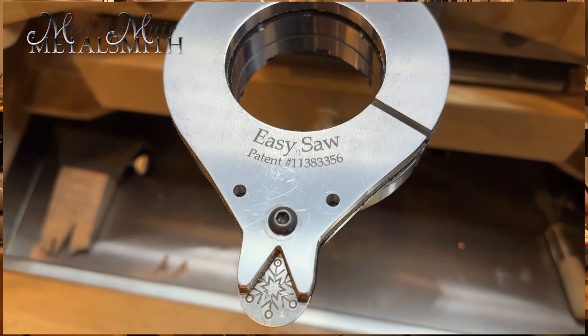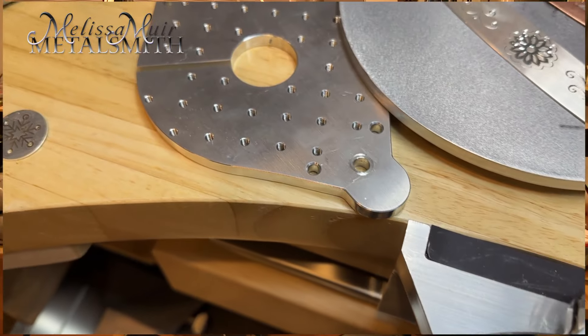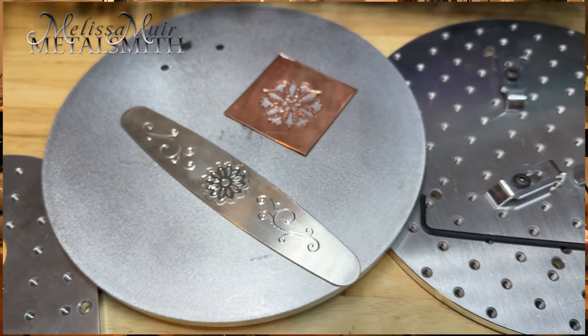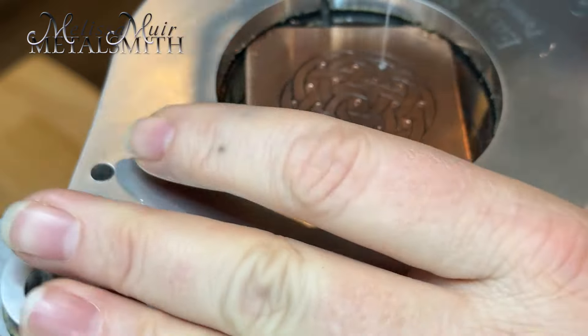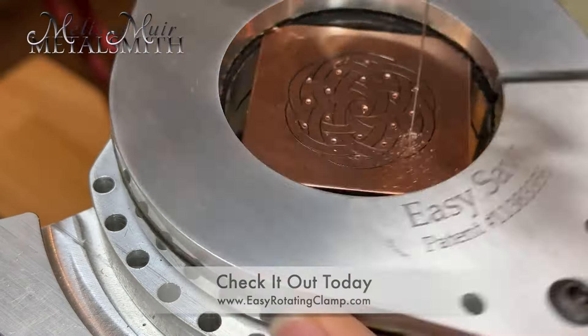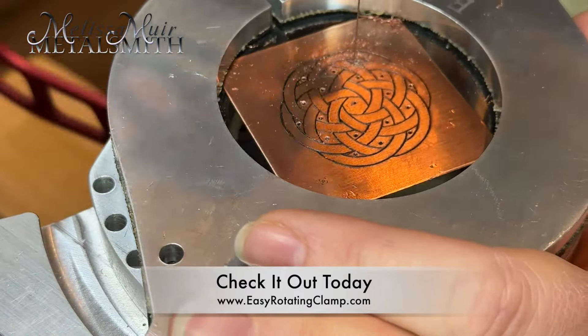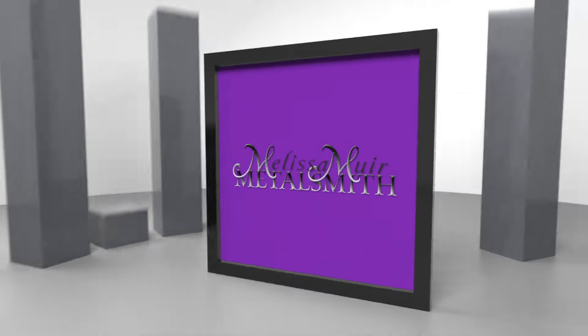If you haven't already checked out the Easy Saw, I highly encourage you to do so. It is well machined with high-grade aluminum, has a smooth rotating action, and it's made here in the USA. I'll include the link down in my description. Have you tried it out yet? I would love to hear your thoughts down below. Be sure to check out my earlier review — I'll throw the link down in the description as well. I'll see you next time. Bye.